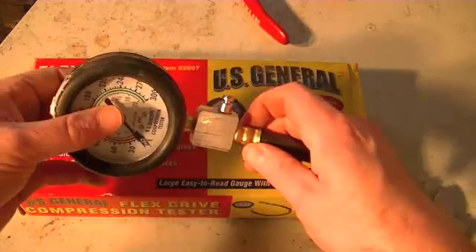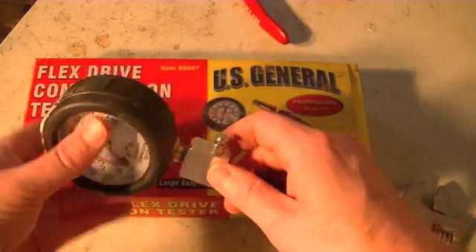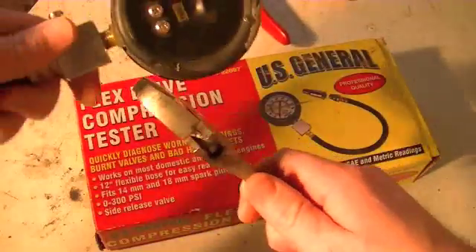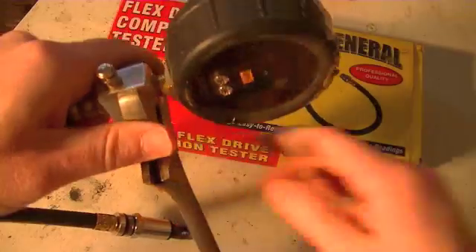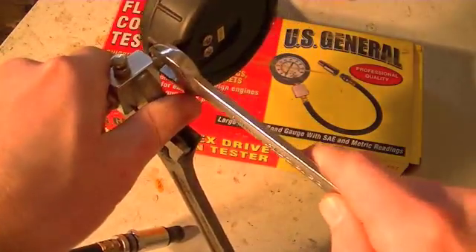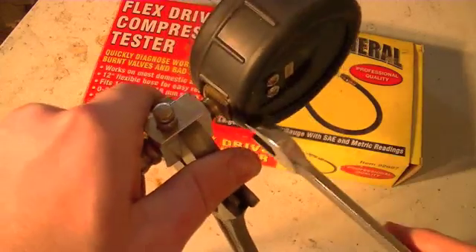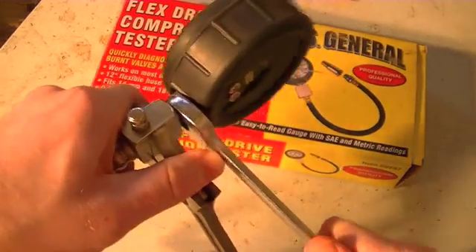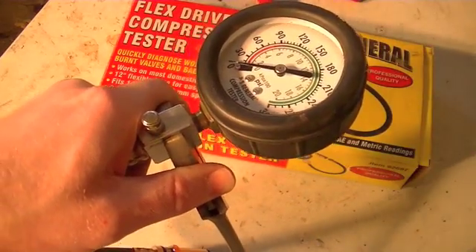The first thing we've got to do is actually get this gauge off of the little mounting piece right here. What I do to get it off is take an adjustable wrench and slide it onto this piece. Then using a 9/16-inch wrench on the little square drive there, you just pull it off. I'll take that off and then show you the next step.